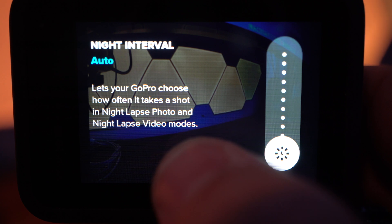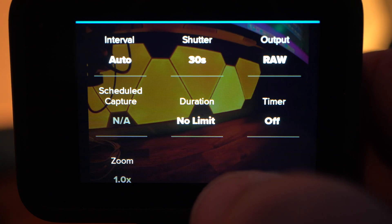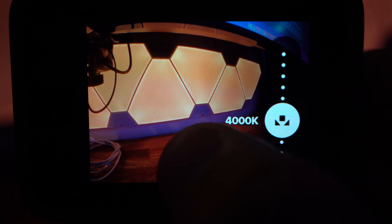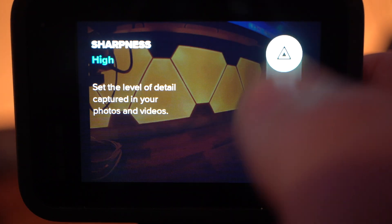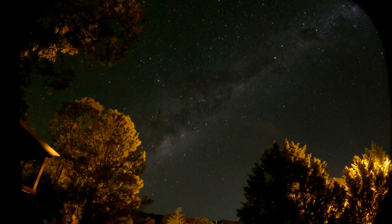Set the interval to auto, shutter to 30 seconds. Make sure that the output is raw, scheduled capture off, duration no limit. Then go into Protune and set your white balance to 4000K, your ISO minimum to 1600 and your ISO maximum to 1600 as well. Keep your sharpness on low so that it doesn't add any extra noise to it, and set the color to flat. Then you can go set this outside and capture a beautiful night timelapse.